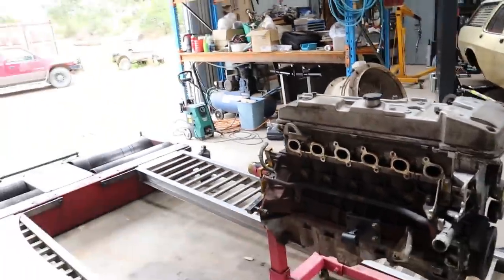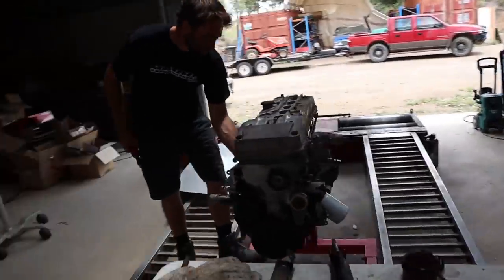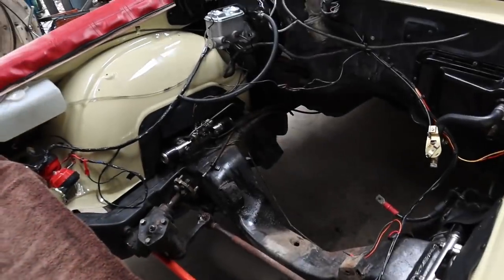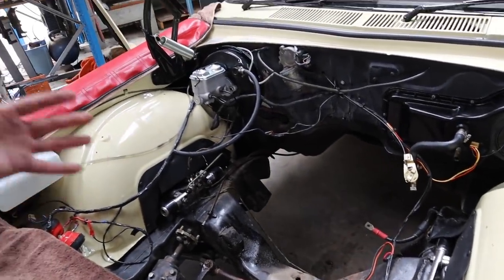For now we're going to dummy fit this without the sump, just because looking at the way the cross member is, I think we're definitely going to have to modify it — it definitely won't fit with the stock sump. Being that's the case, it's going to be a lot easier to get all this stuff in with the sump off.